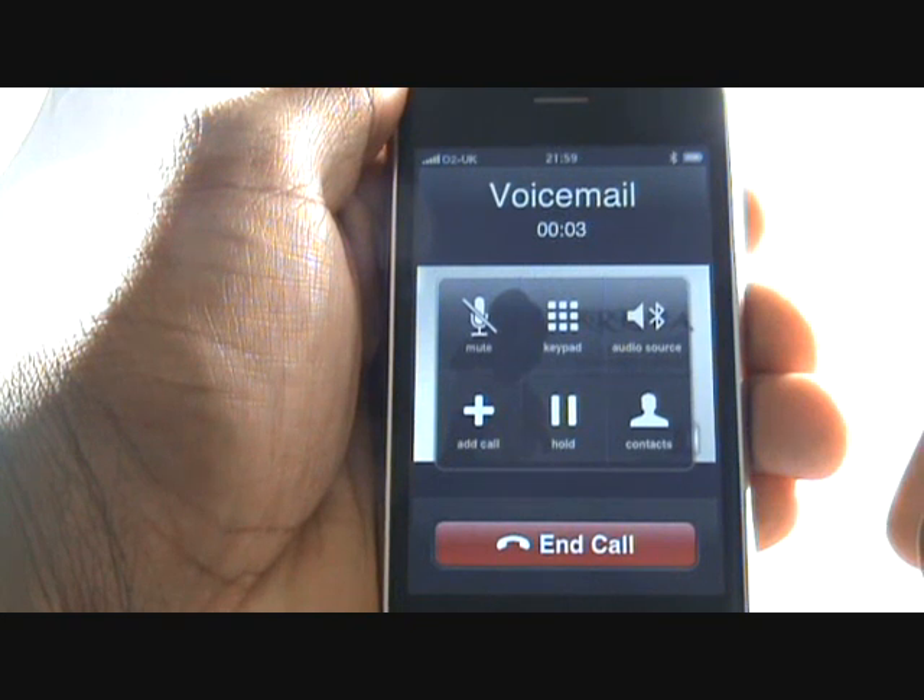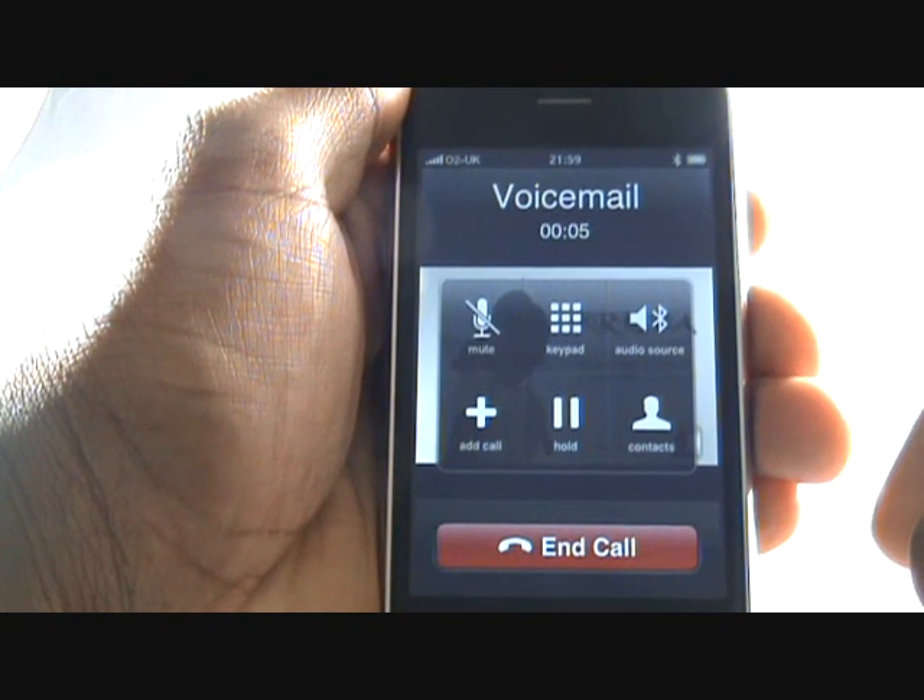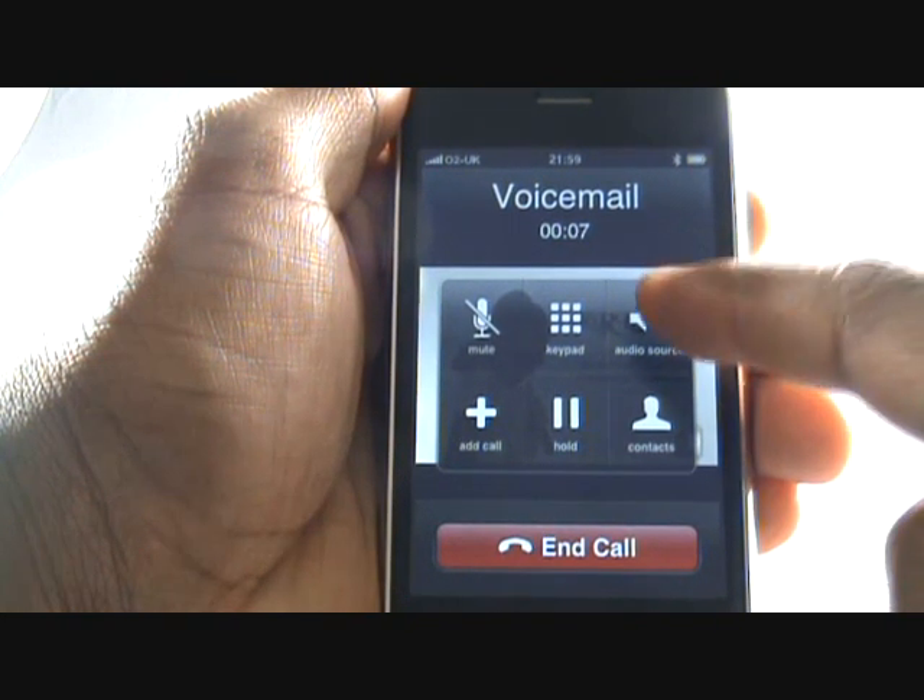Please note, your iPhone's Bluetooth can only be used for voice. No images, videos, or contacts can be shared via Bluetooth.